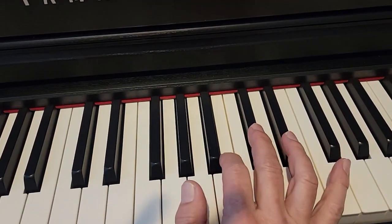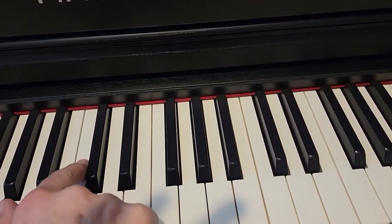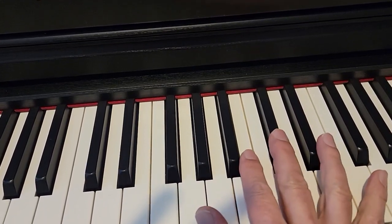All right, so this is the Final Countdown. We are starting here in the middle C. We're going on the C sharp all the way over here.